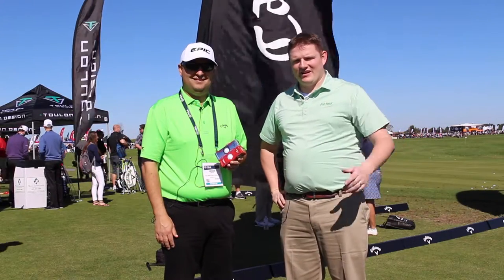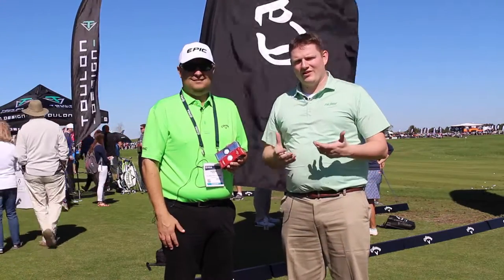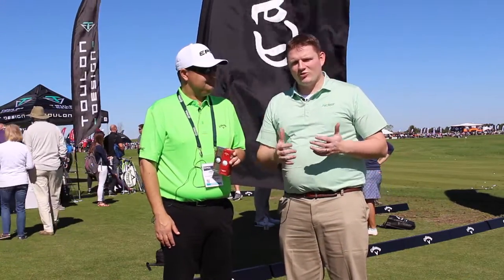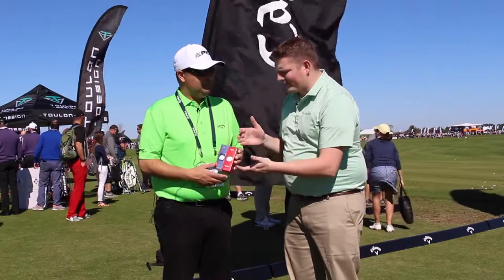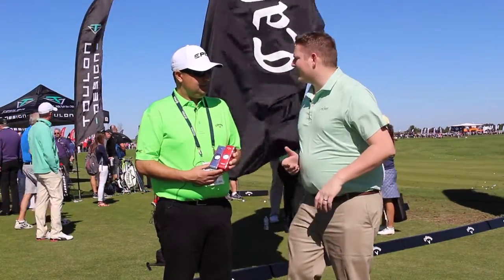Hi, this is Tyler from Second Swing Golf at the 2017 PGA Show. We're lucky enough to have with us Jason from Callaway Golf to talk about the Chrome Soft and Chrome Soft X golf ball, the new one from Callaway in 2017. Jason, tell us about the golf ball. I know the Chrome Soft has done so well for you last year — why bring out the Chrome Soft X?